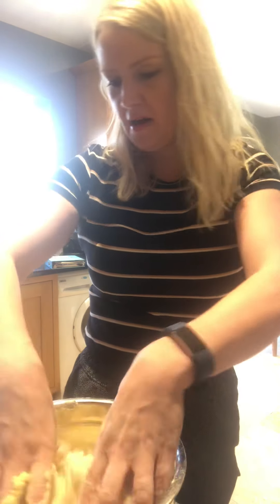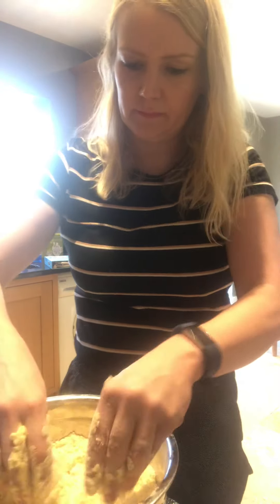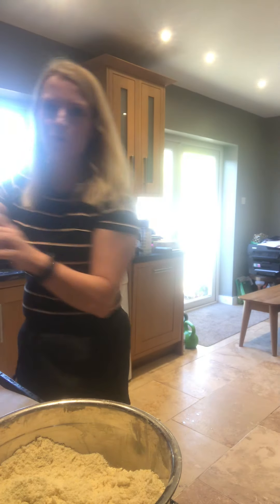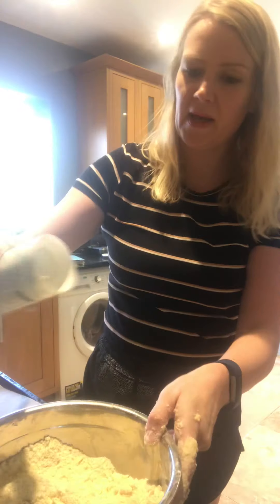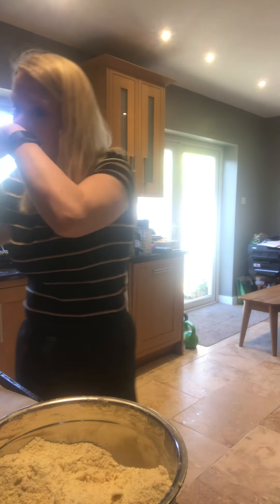Sorry, my battery signal just flagged up there. Right — this is a slapdash kind of recipe: a few shakes of baking powder, so probably around a teaspoon. You don't want too much — be careful because you will taste it, and it's not very nice when something's been overdone with baking powder; you can always tell.